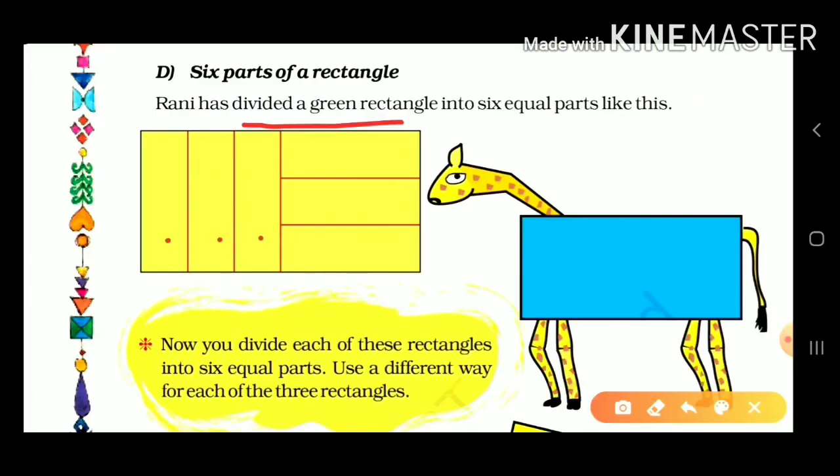Now next: six parts of a triangle. Rani has divided a rectangle into six equal parts. We also need to make lines like this — a middle line — to create 1, 2, 3, 4, 5, 6 equal parts.